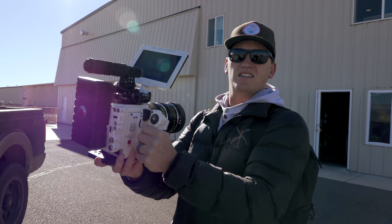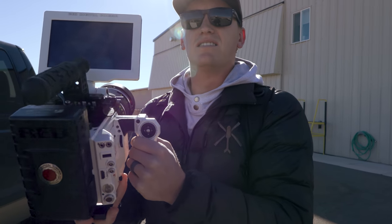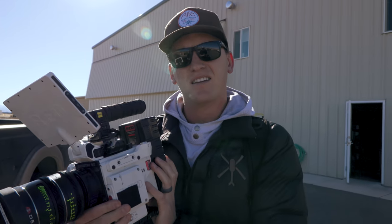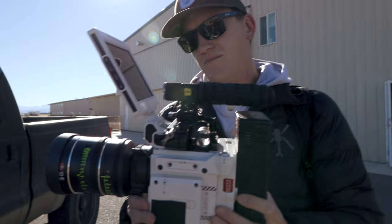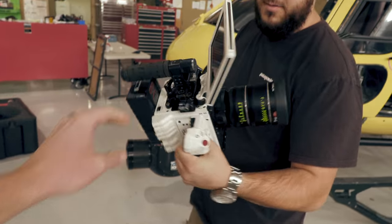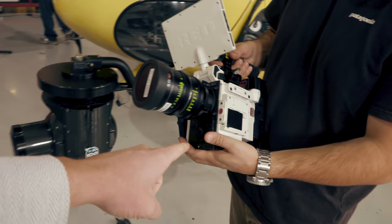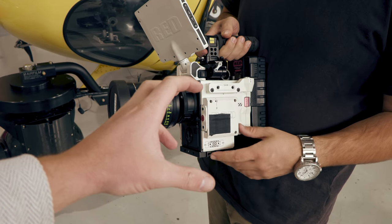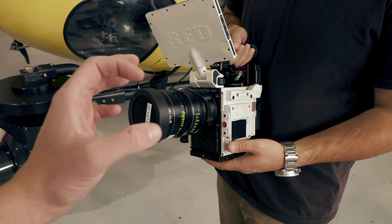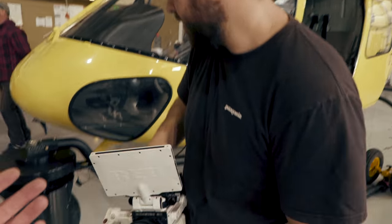So this is ridiculous. This is a Red — it's the Weapon — but it's the Monstro 8K, big sensor, big everything. It's the VistaVision sensor — IMAX quality aerials. The body on this camera is still a Red Weapon body, but this one just has a different sensor. This has the Monstro; it's a bigger sensor than full frame, basically an IMAX sensor. It's almost the same size as IMAX, just missing a little bit on the top. The one currently in here is a 6K sensor, obviously still more than 4K, like what we're shooting right now.